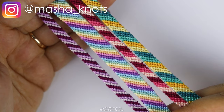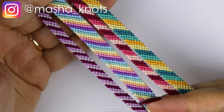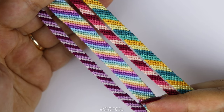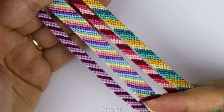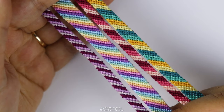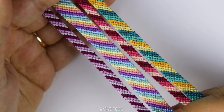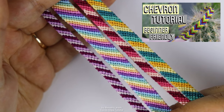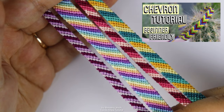My name is Marsha Knots and today I'm going to teach you how to make the Candy Stripe Bracelet. The Candy Stripe Bracelet is extremely beginner friendly. In fact, a lot of people, including myself, start with this bracelet. I don't recommend doing that. I recommend starting with the Classic Chevron Bracelet instead, for which I also have a tutorial — I'll link that in the card and in the description for you.